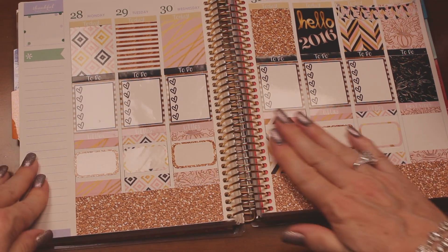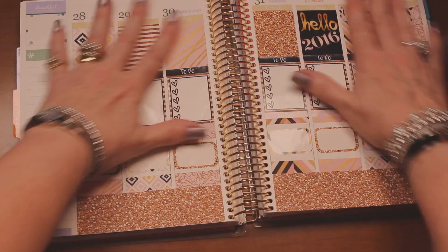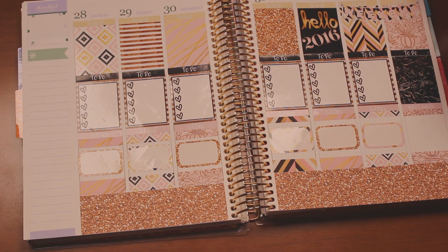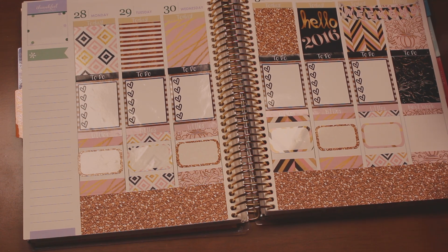Okay, so now we can go ahead and mat things down a little bit. And that part's done. This is a list of things for next week.